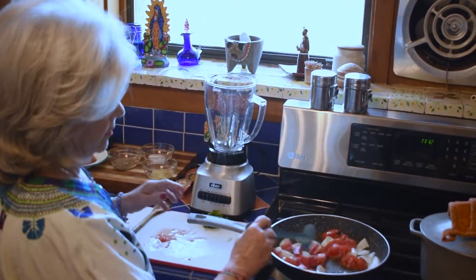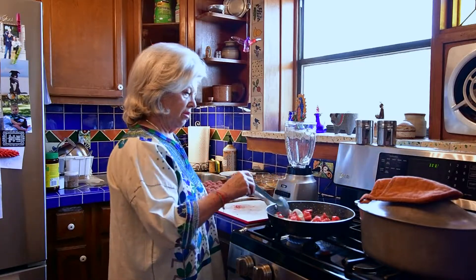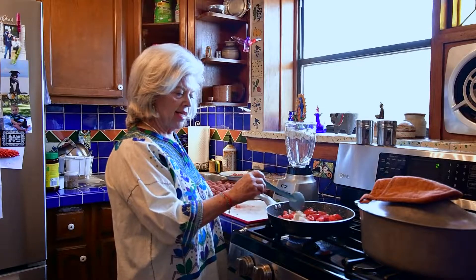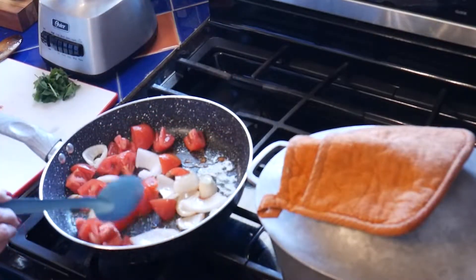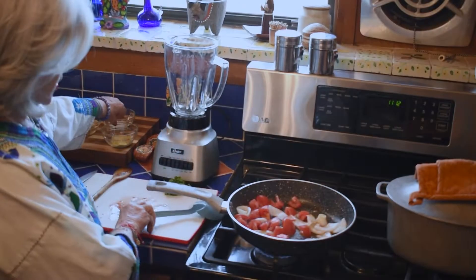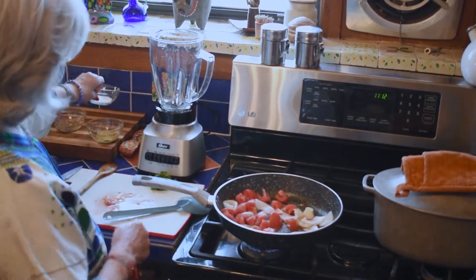This is a classic Mexican traditional combination for almost any Mexican dish, so you just lightly sauté it a little bit. I add a little bit of salt — again, al tanteo — porque soy salada, a little bit salty.